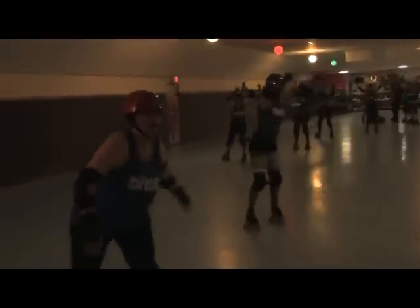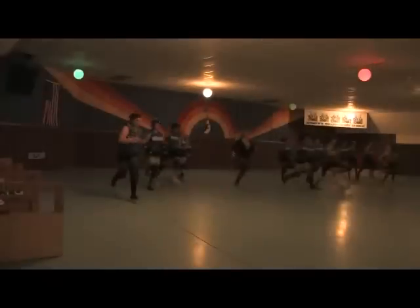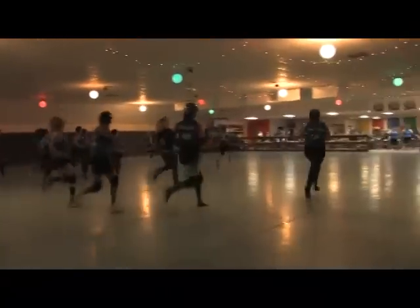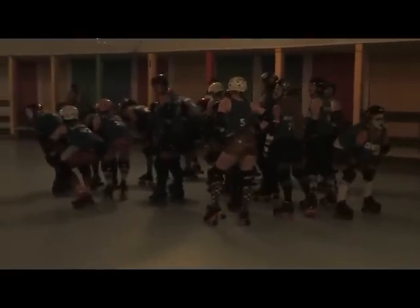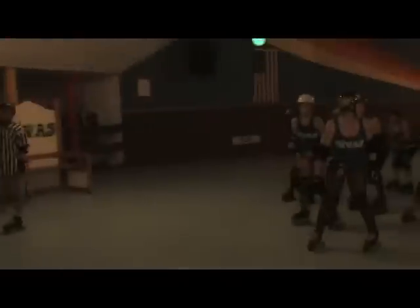We do a lot of endurance training — several things on skates and a lot of things off skates. Even some of your basic exercises like push-ups, wind sprints, and things along those lines, we still do that. We also do a lot of strategy training. There are some basic strategies; one of them is referred to as a short stack or a waterfall. I won't let anybody out there in a bout until I'm confident that they're going to be able to skate hard, skate fair, and skate safe.